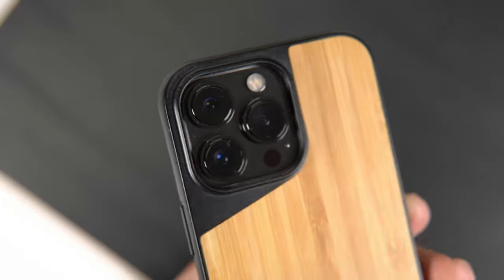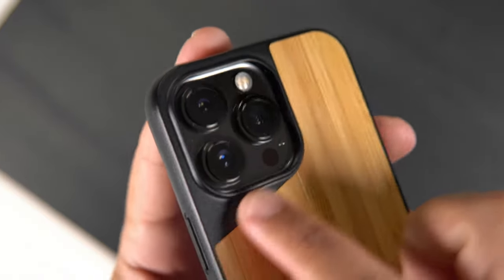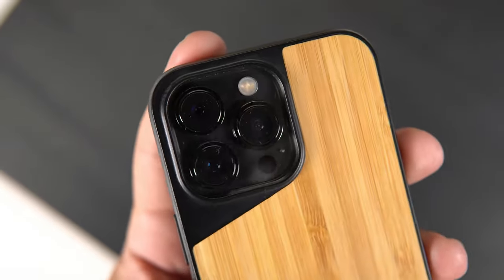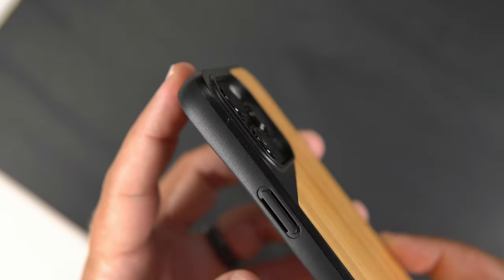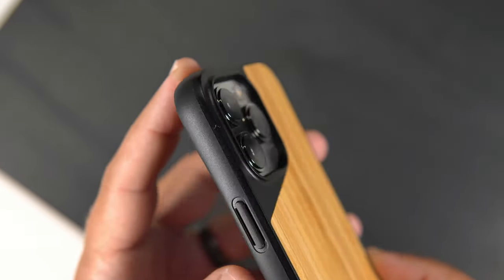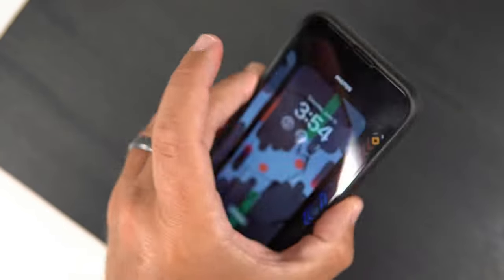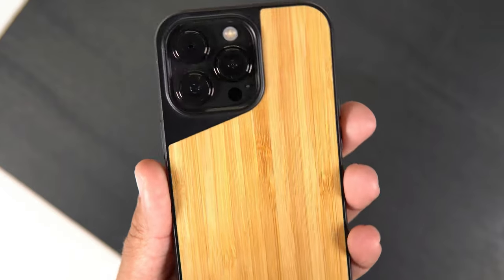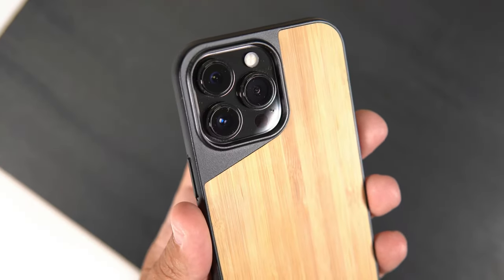Looking at the actual camera bump, it looks pretty good too. I like this black design here, and I also like that the lips do definitely raise up enough to protect those big lenses on the 13 Pro. You're definitely going to have some confidence laying it back down on a surface, and I think it's going to do a good job protecting those lenses.